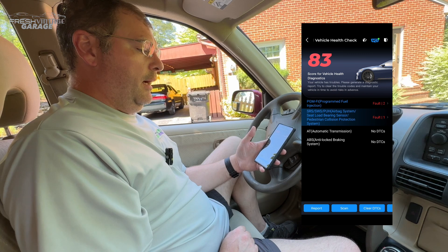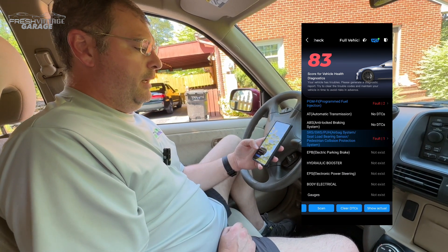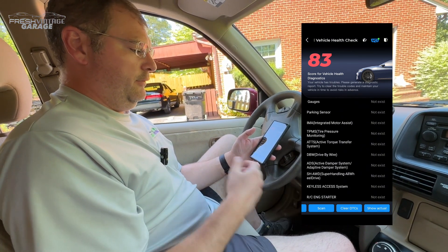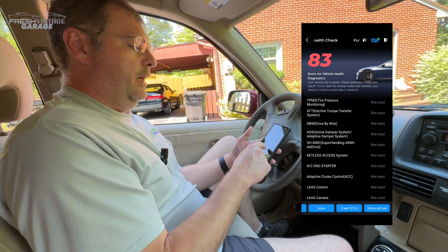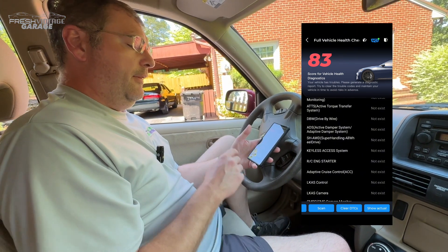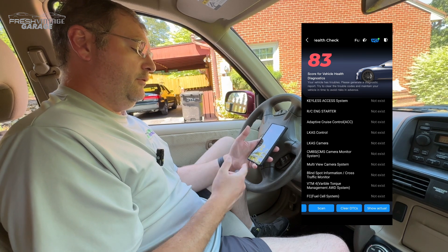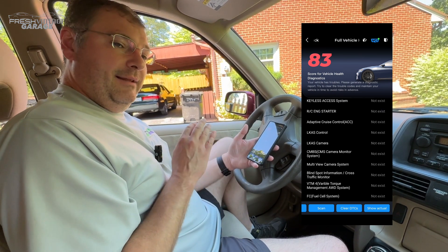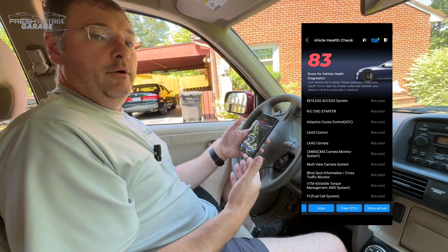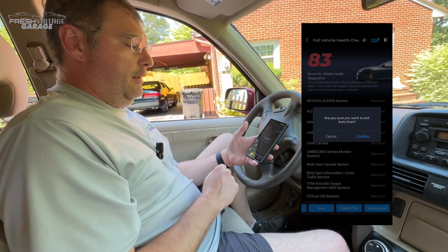I definitely need to look at the airbag issue as well. The rest of this stuff — there's a show-all button in the bottom right. If you have a newer vehicle — this is an 05 CRV, so it doesn't have TPMS or drive-by-wire — but if you've got a 2020 or 2022, there's a lot of stuff in here, everything from adaptive cruise control to multi-view camera system, blind spot information, and so on. There's a lot of tech they're packing into what feels like a consumer DIY-grade product — really, really good value from TopDon.